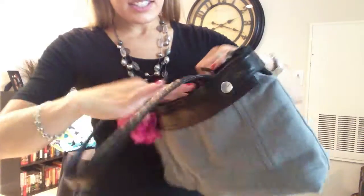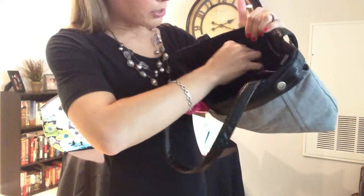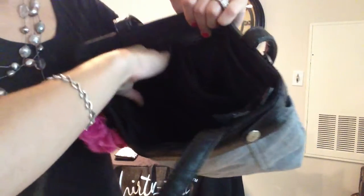The inside of this skirt purse is your basic purse. You've got a zipper closure pocket right up here — it's a pretty good size. And you've also got a pocket for your cell phone or whatever else you might want to put in there.